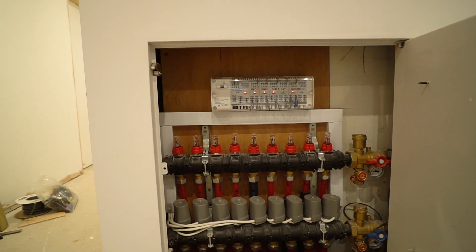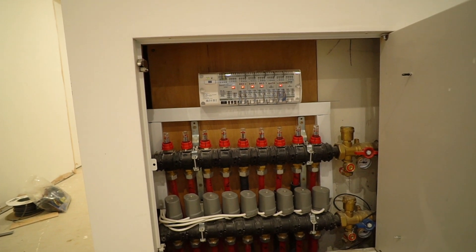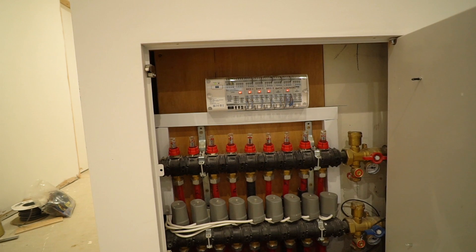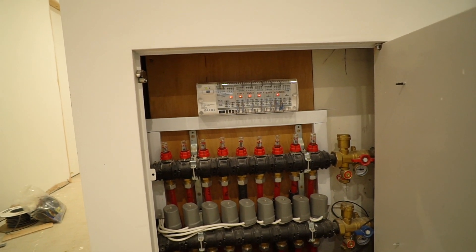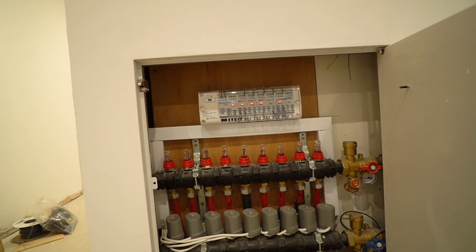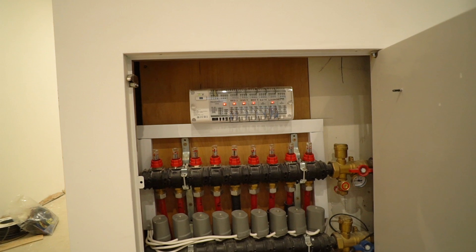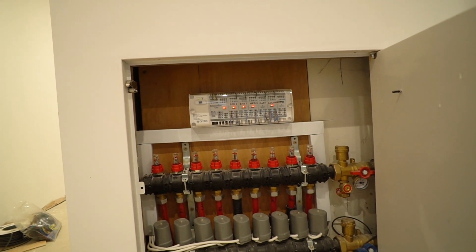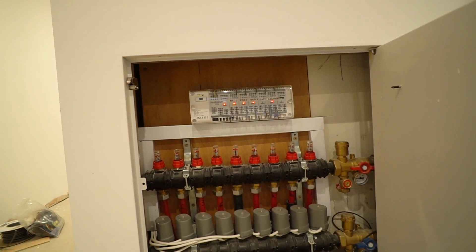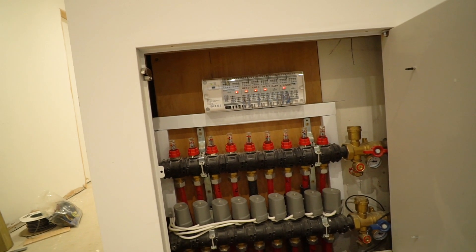The actuators simply go to relays in the Loxone control panel through one multi-core cable — about seven or eight cores, one for each relay, plus live, neutral, and earth connected to the main panel. The reason I used that panel — they were only about £50 each — is it helps with diagnostics because I've got an LED indicator to show which relays are on. You can see four of my five zones here are currently running.